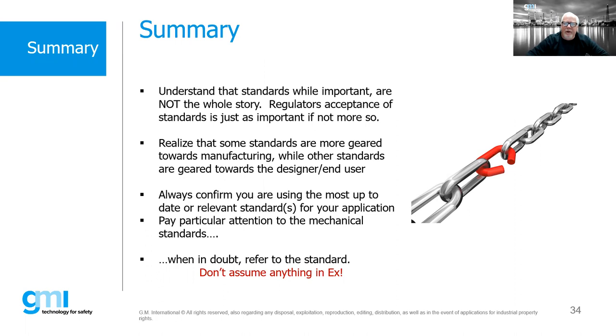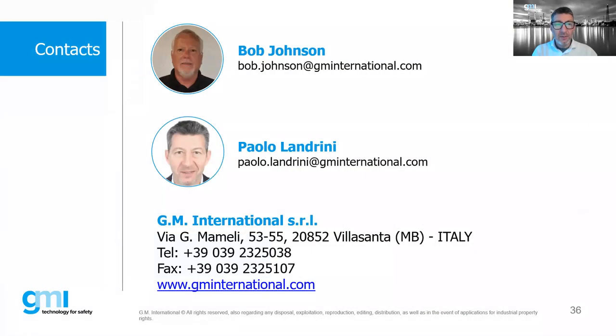Just a closing note: standards are important but they're not the whole story. Regulatory acceptance of standards is just as important. Remember that some standards are geared towards manufacturing, others towards design and end use. Most importantly — confirm that whatever you're using is the most up-to-date and relevant for your application. Don't forget about the mechanical standards. And if you have any questions, refer to the standards and reach out rather than guessing or making assumptions.